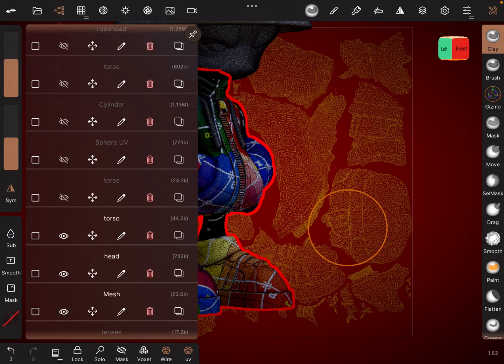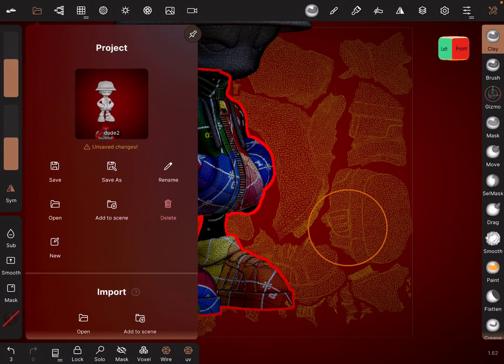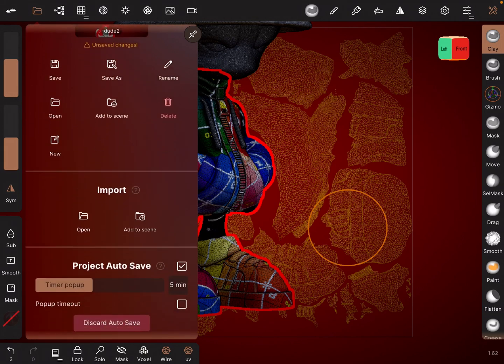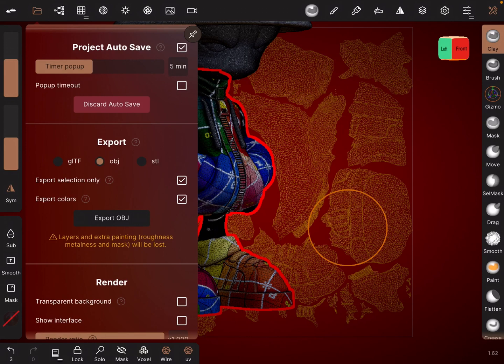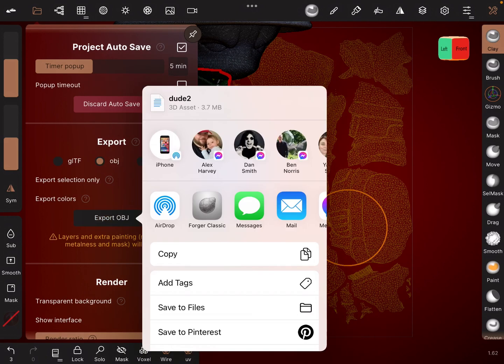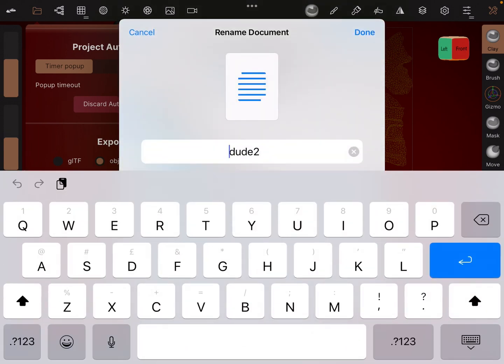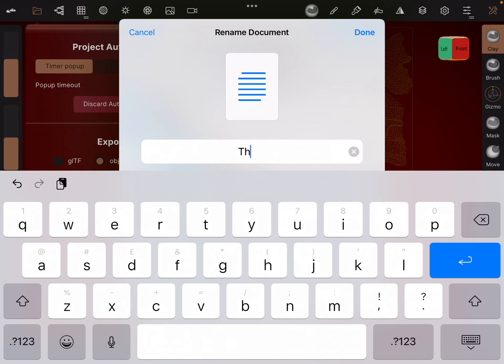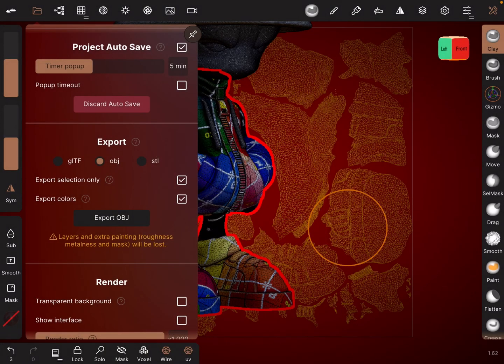So what I'm going to do now is save that out — export it. We don't want to delete it, so we export that as an OBJ. I'm going to export selection, confirm that. Export OBJ selection, and then we're going to save to files. And we're going to call this 'body' — B-O-D-Y. Done. And we save that. So that's all saved now.